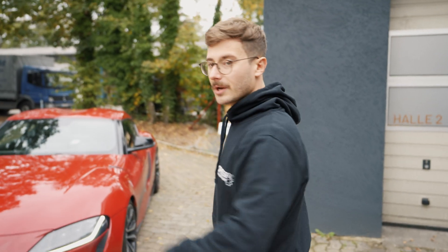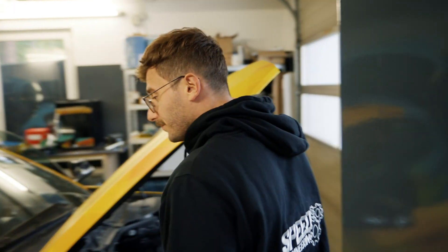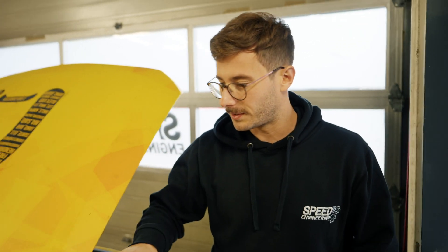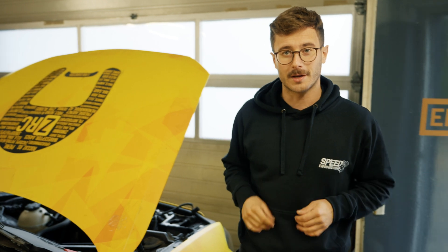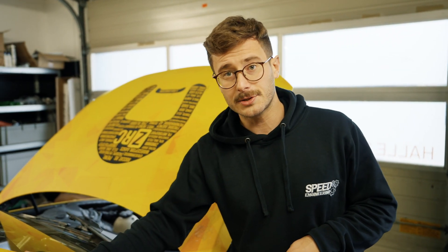We will show that in a separate video. Before we come to our main topic, here is a very short update about our Series 1 BMW EV conversion. If you don't know what I'm talking about, this car will get a Tesla Drive Unit and we have a separate video for this.